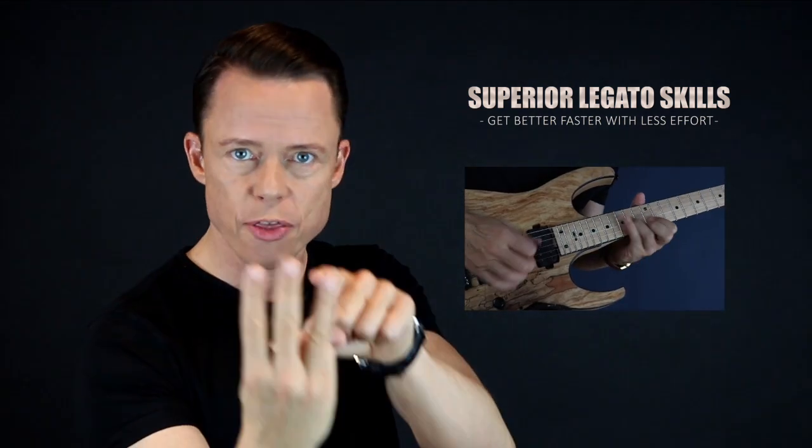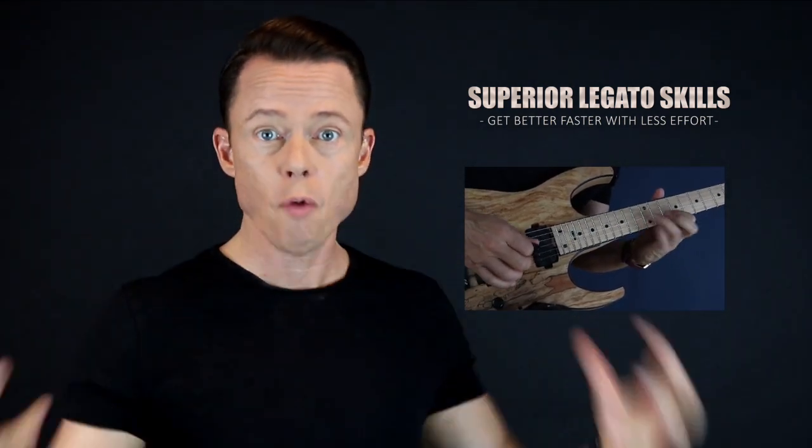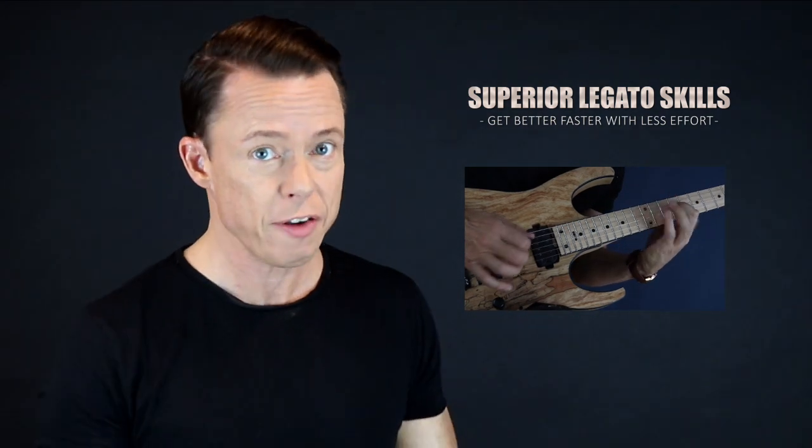Go download my free legato course right now and learn to play fast in the fastest way possible. It's four core exercises that you need to focus on in order to reach the highest level of mastery. And then I'm going to give you the three sub-skills of legato. Once you master these three little skills, the overall skill of playing very fast runs using hammer-ons and pull-offs will be very easy. So go sign up right now and get immediate access for free. See you in the course.